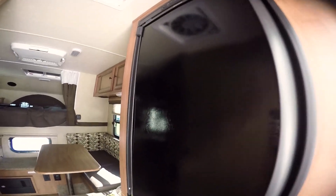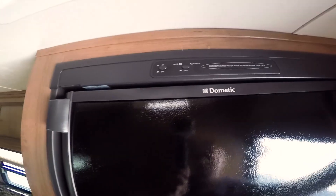Here's your refrigerator — it is an RV fridge. It's got two 20-pound propane tanks here, and it will feed off electric or propane.